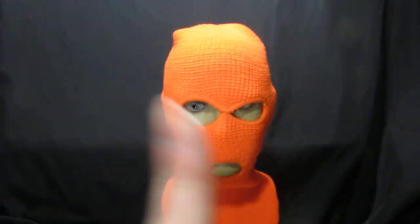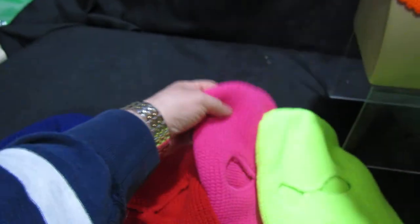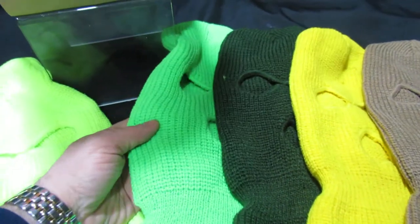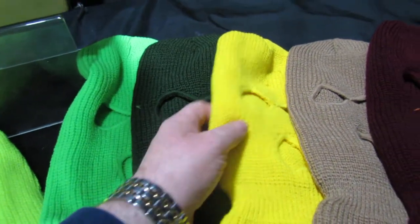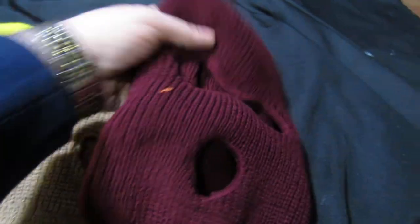So we'll run through the colours. Our newest one is the Hi-Vis Orange. We've then got Purple, Red, Hi-Vis Pink, Hi-Vis Yellow, Lime, Olive, Normal Yellow, Beige, and that's a Burgundy.